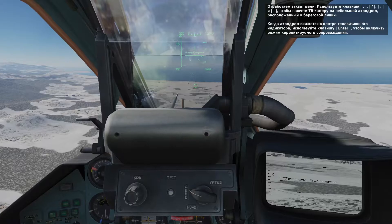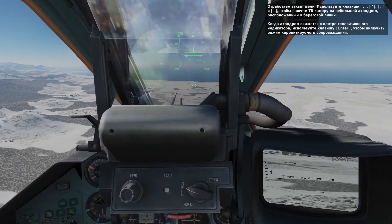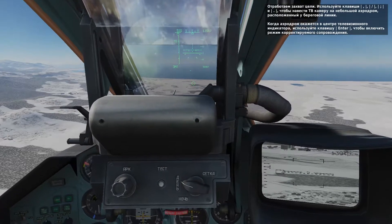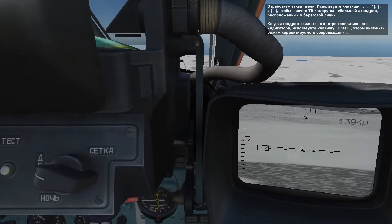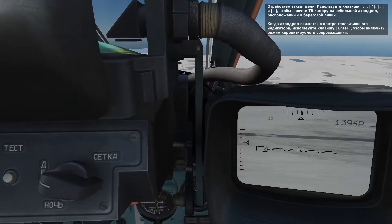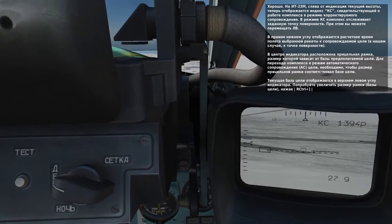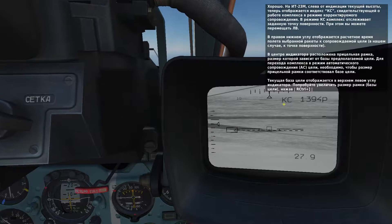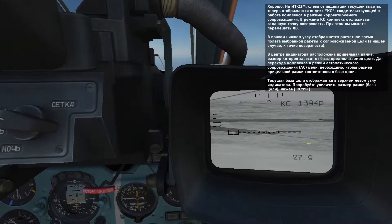Use the Schfal sensor controls — comma, forward slash, period, and semicolon — to move the sensor over the small airfield directly ahead of you near the coastline. When you've slewed the sensor over it, press enter to lock the sensor at the location to ground stabilize it. When you do so, you'll see that KC is shown in the Schfal display to the left of the altitude indication, meaning that the sensor is ground stabilized and can be slewed.